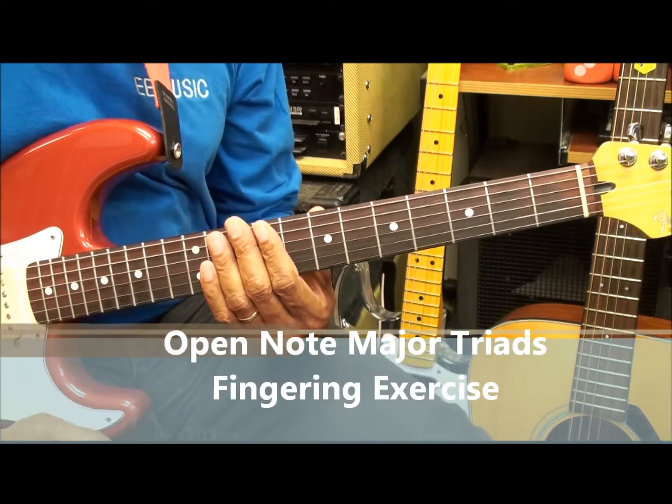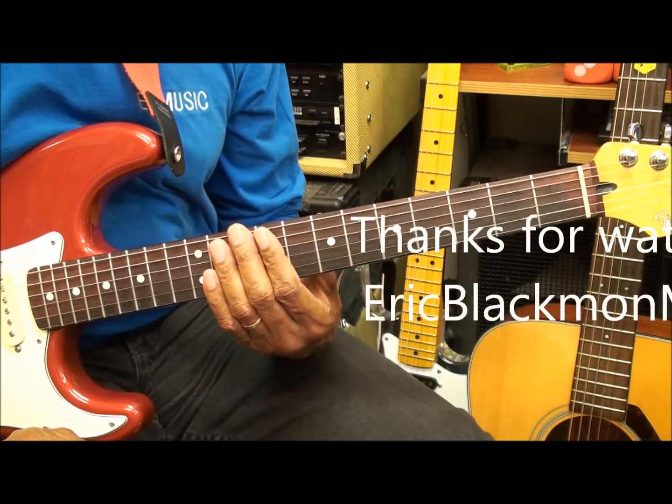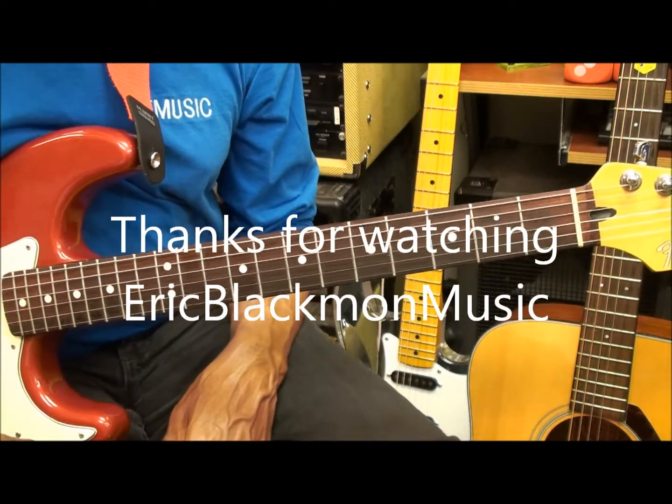And that is our triad exercise on the electric guitar. Thanks for stopping by, and have a great day.